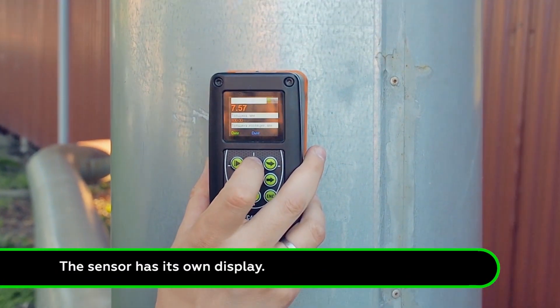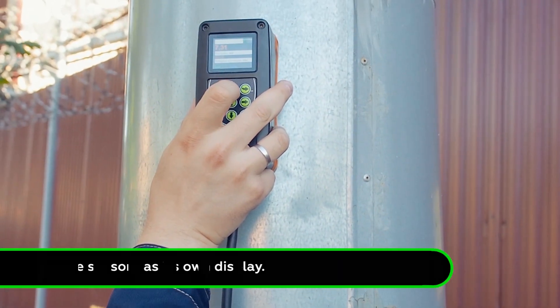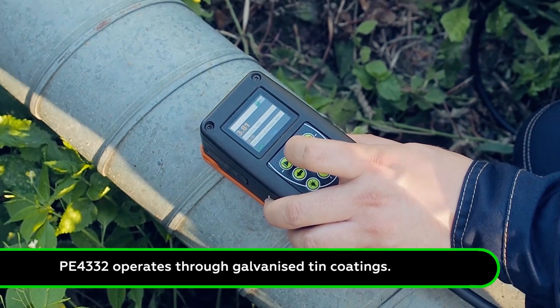The sensor has its own display and control panel. P4332 is the only flaw detector that can operate through galvanized tin coatings.